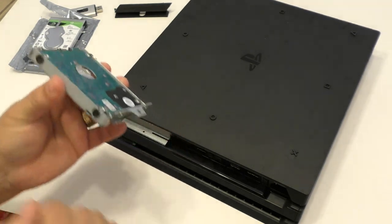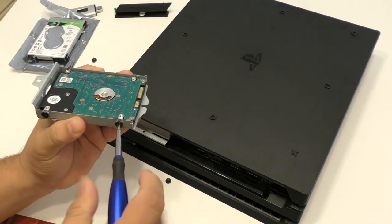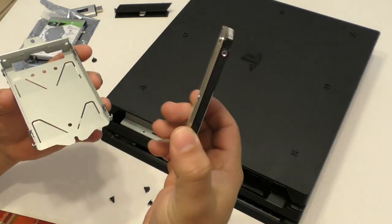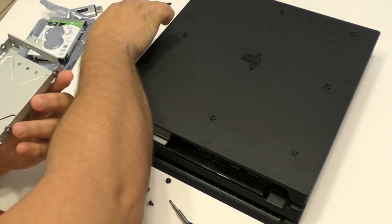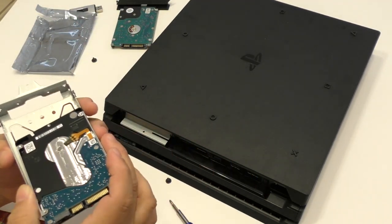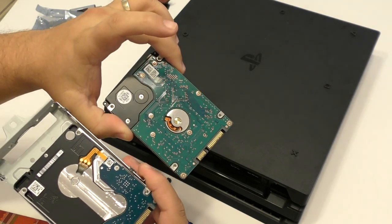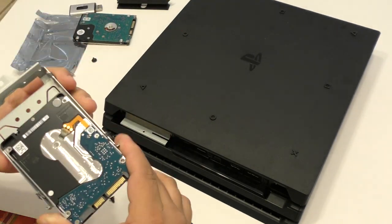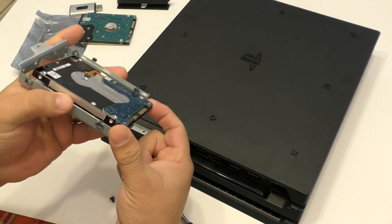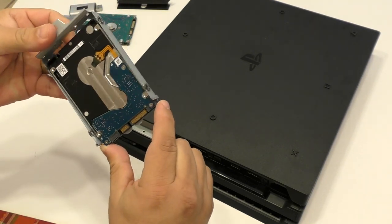Once you take out the four screws, this thing is just going to slide off. There's no pressure whatsoever you need to apply at all. So now we're going to go ahead and put the new one in. Just make sure you put it the same way this hard drive was oriented. The hard drive has the same little holes, so it's going to fit any 2.5 inch hard drive.